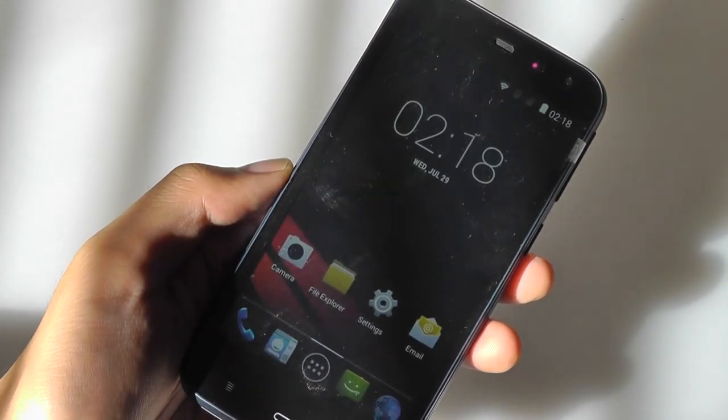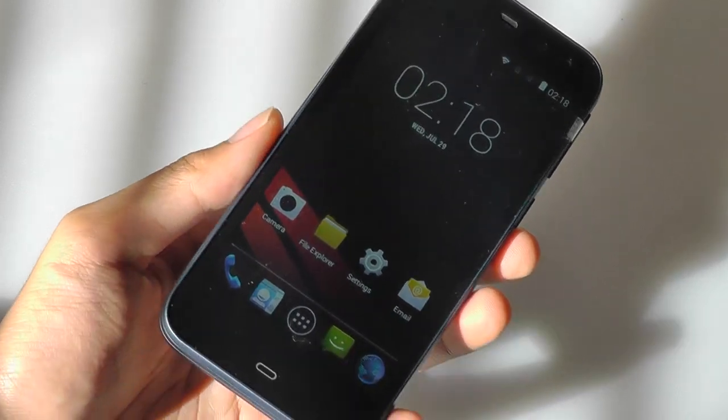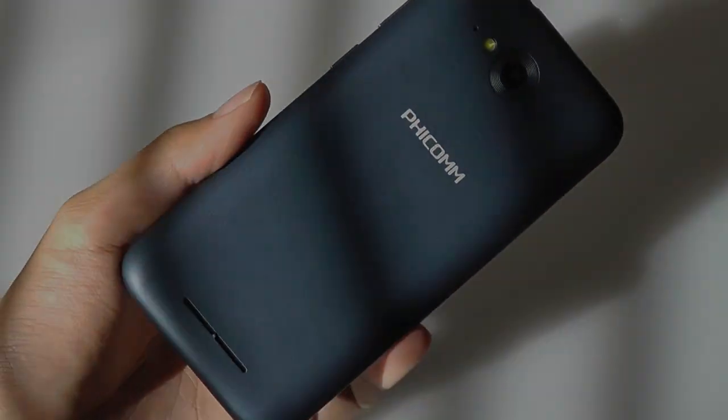This has been our quick video first look and unboxing of the Clue M by Fecom. We're going to come back with a full video review very soon. Thanks for watching, here at OS Reviews.